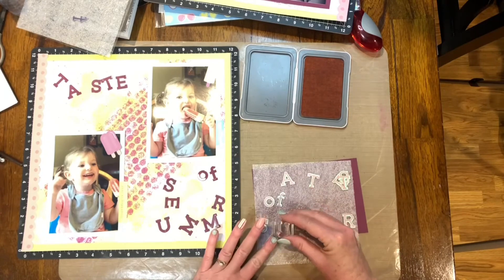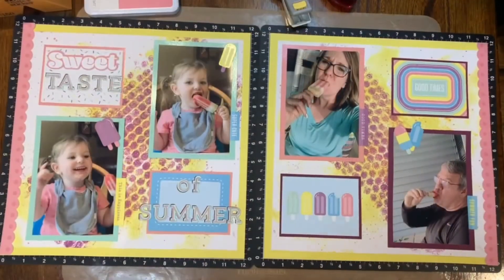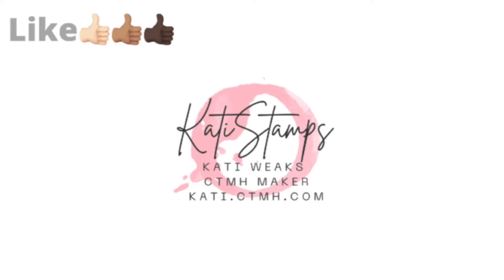I also used four popsicle stickers in my final layout. These are pictures of my granddaughter, my husband, and me all enjoying some watermelon popsicles that we got at Costco — if you have a Costco, you have to try these things, they're delicious. This is also a four-minute video, which for me was quite the challenge — one I gave myself because I was trying to do everything in fours.